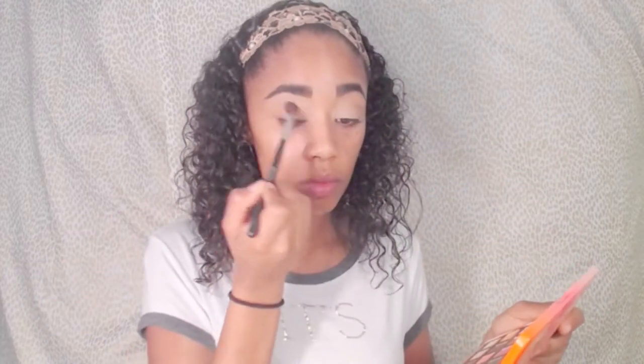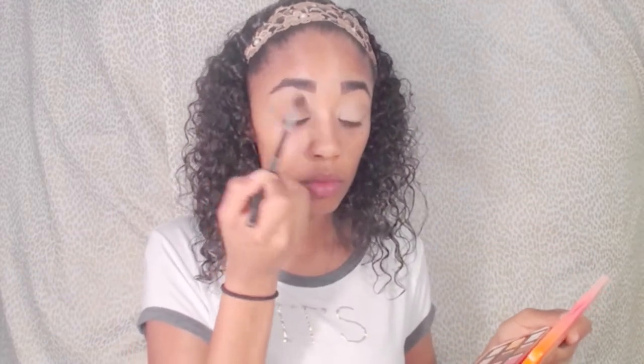Then I will go in with the Too Faced Sweet Peach Palette in the shade Puree to kind of build my crease up a little bit and make sure it is nice and blended. Using windshield wiper motions, I'm working that shade Puree into my crease and making sure it is all blended out.